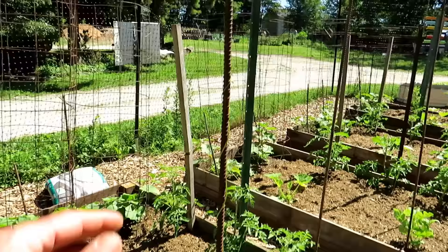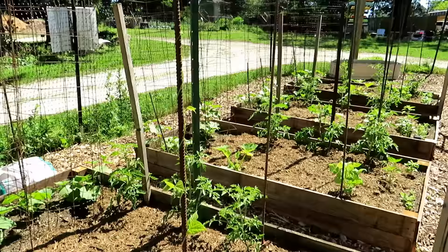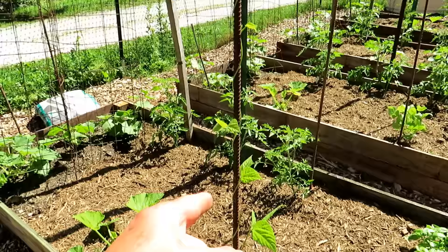Repurposed rebar — six-foot pieces. They're solid, a little more expensive than wood typically, but they're going to last forever. These are just green beans winding their way right up the rebar.